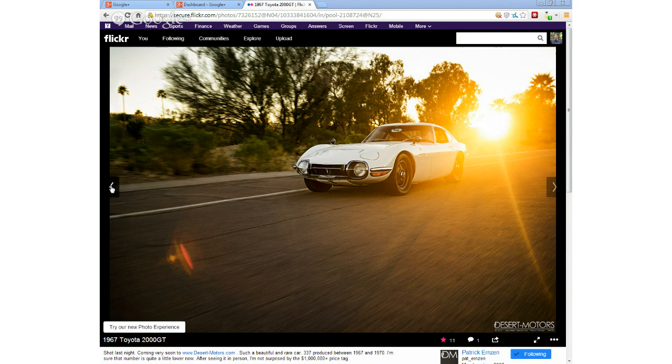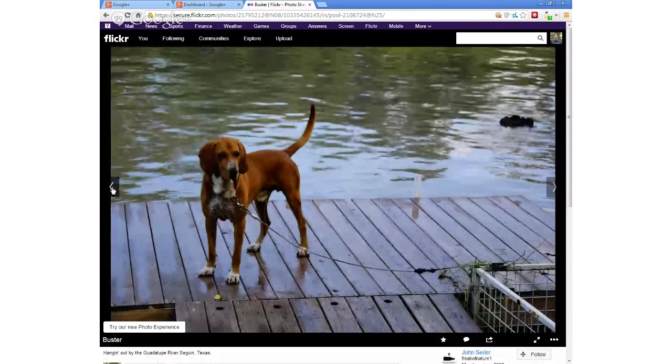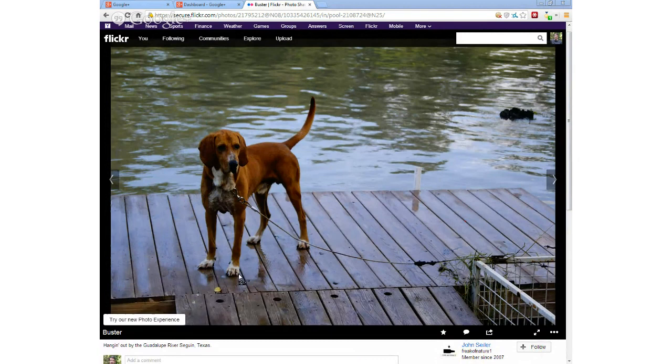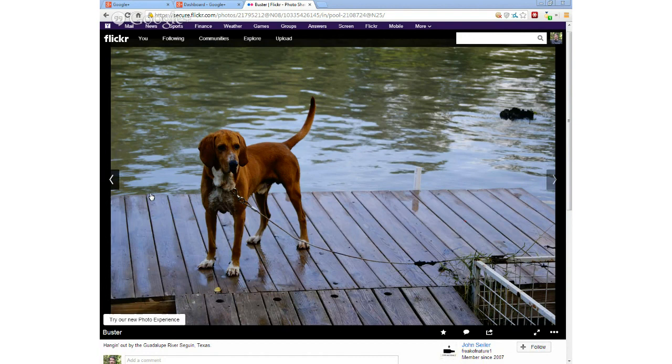It's just a cool image — the flare and the sun kind of complement each other. Joe went out and met up with Patrick and did some photography with him. He said he's just a really cool guy. Here's one by Freak of Nature, or John — he pops into chat every once in a while. This is his dog Buster, hanging out by the Guadalupe River. That's a nice image of the dog. Hard to argue with a shot of the family pet.